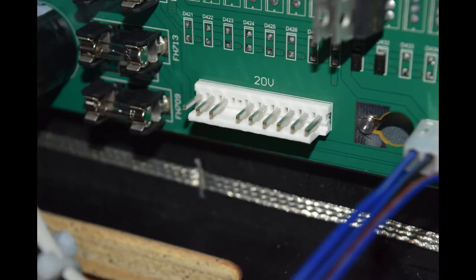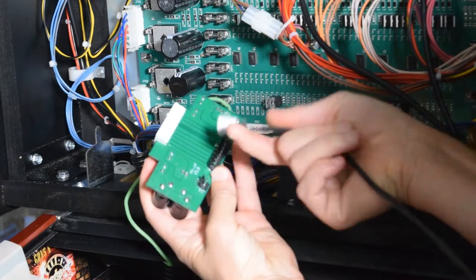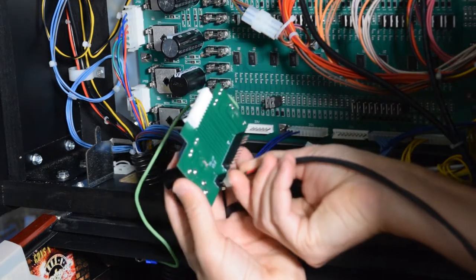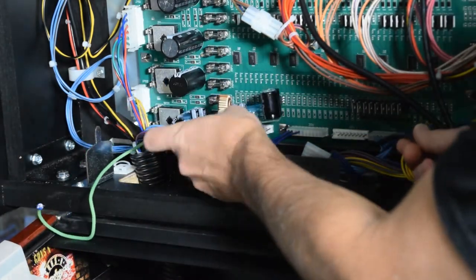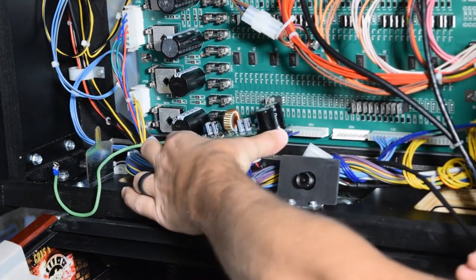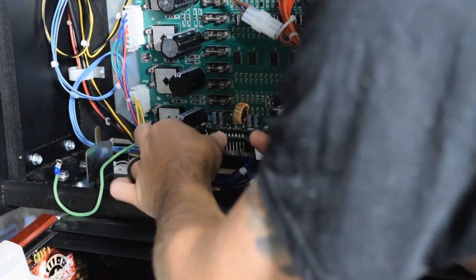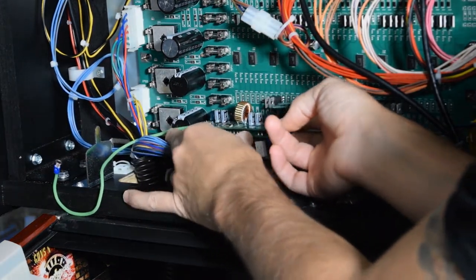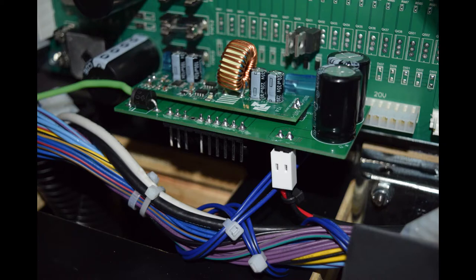Now it is time to install the Pinwolfer power board on connection J110 as seen here. If you currently have a connector on J110, remove it and connect it to the corresponding pins on the Pinwolfer power board. Grab the two-pin connector from the wiring harness you previously installed and plug it into the Pinwolfer board. This connection will supply power to the amplifier. Now plug the Pinwolfer power board into the back box board at J110. Here is how it should look when properly installed.